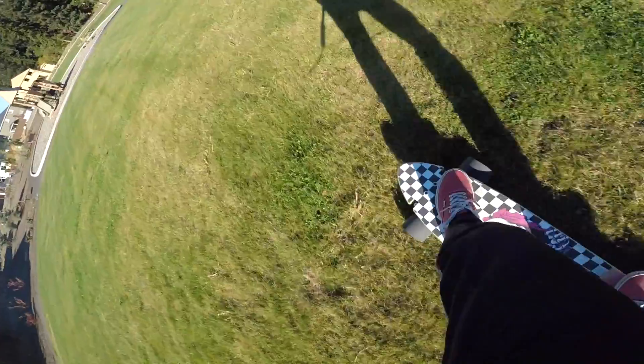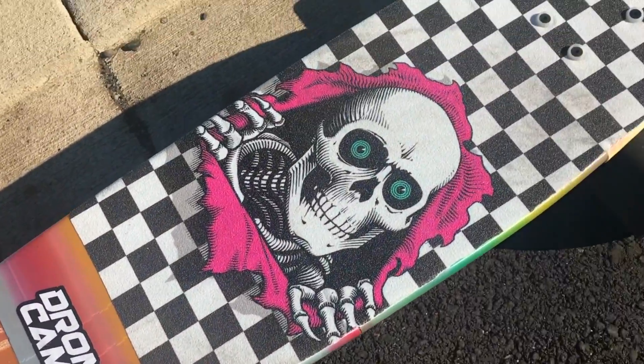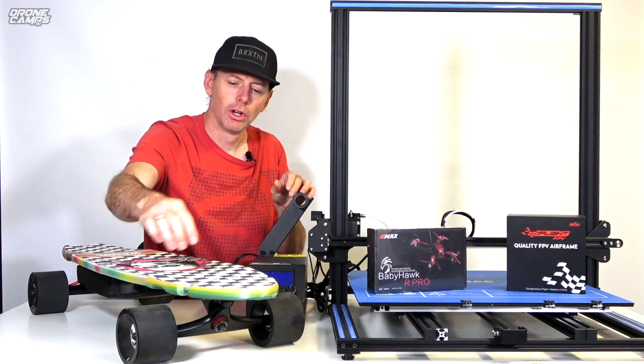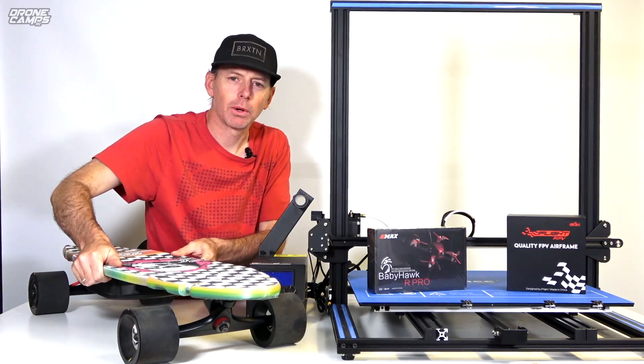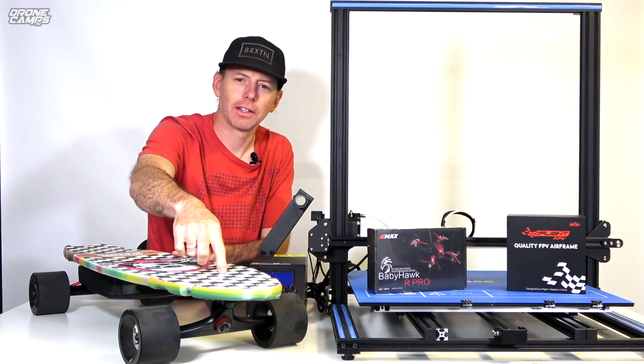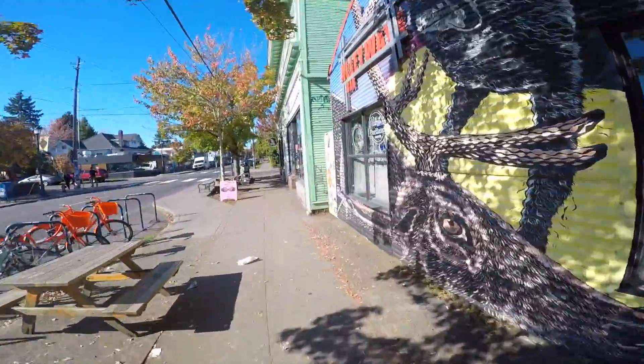On road, off road, and it survived the test. The PLA actually survived — I didn't think it was going to. I thought for sure it would crack right where the hardware goes through the board. I thought once I leaned left and right, it was just going to crack right there and I would be done with this board. But it held up in all the testing on road.